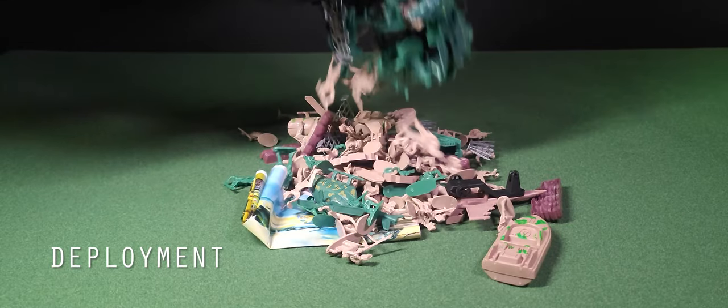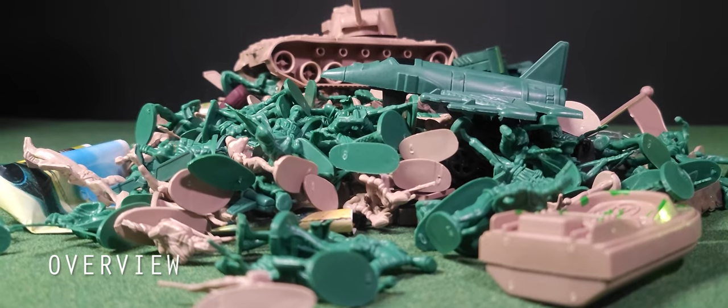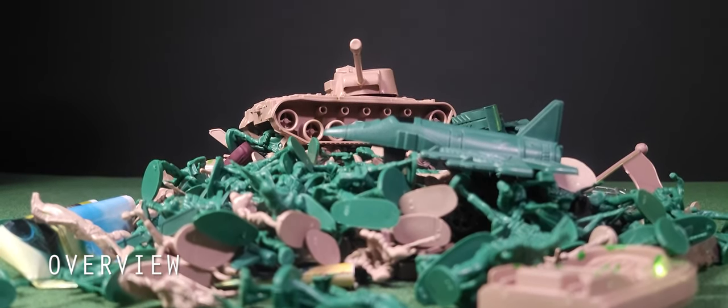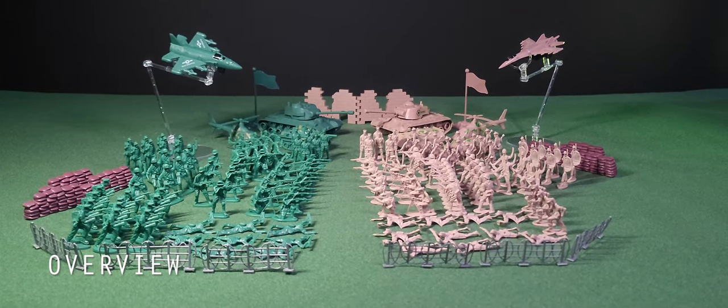We have an awesome mountain of army men, vehicles, and that tank landed perfectly. Before we go any further, it should be noted that this is the 180-piece set.